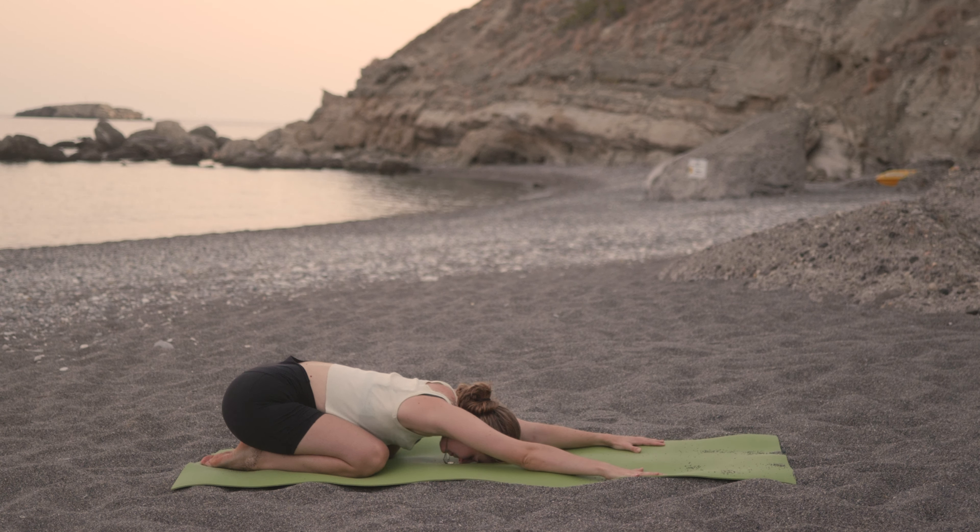Today we're off to somewhere a little warmer. You'll be joining me for this flowy vinyasa at sunset on the beautiful island of Crete. When you're ready, grab your mat and we'll begin.